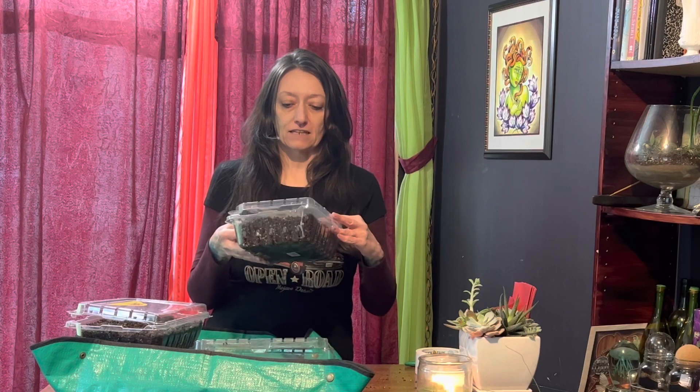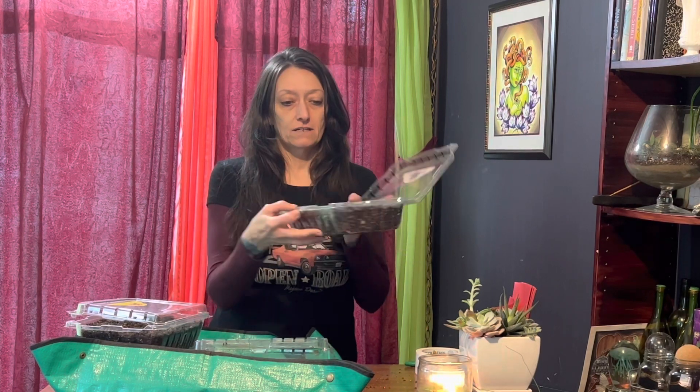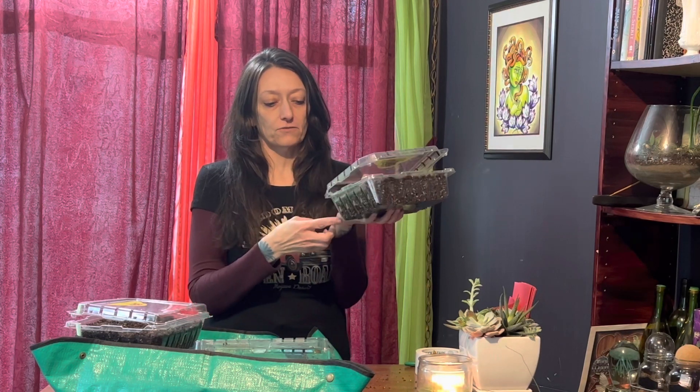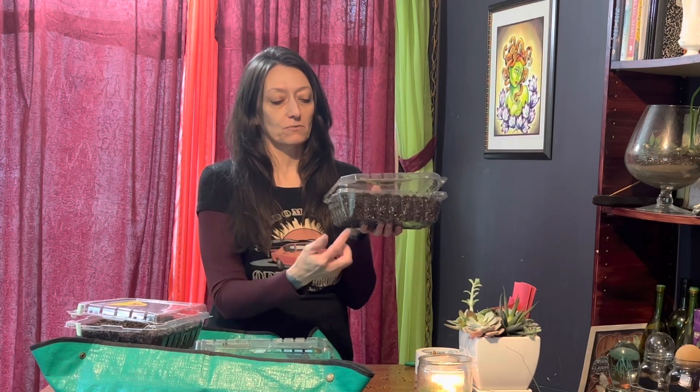I've already prepped all of my soil. We're going to do a little winter sowing and a little crop sowing or something. We're not doing individual cells, like a six-pack or a 72-pack cell planter. We're actually just going to use these strawberry containers. They have little holes for breathing, which makes perfect drainage holes.